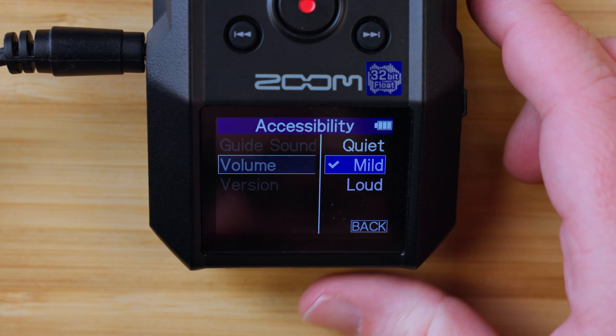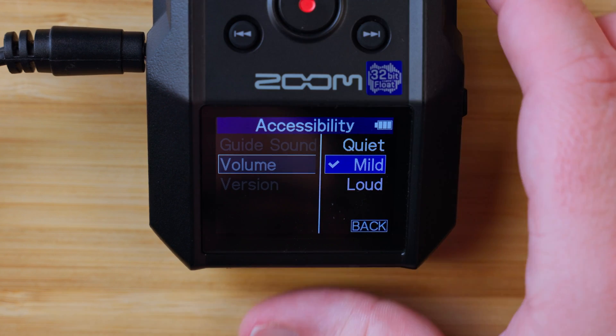There is also a volume adjustment in the accessibility menu with quiet, mild, and loud options. This will change the volume of the accessibility system in relation to the other audio coming through your headphones or built-in speaker.